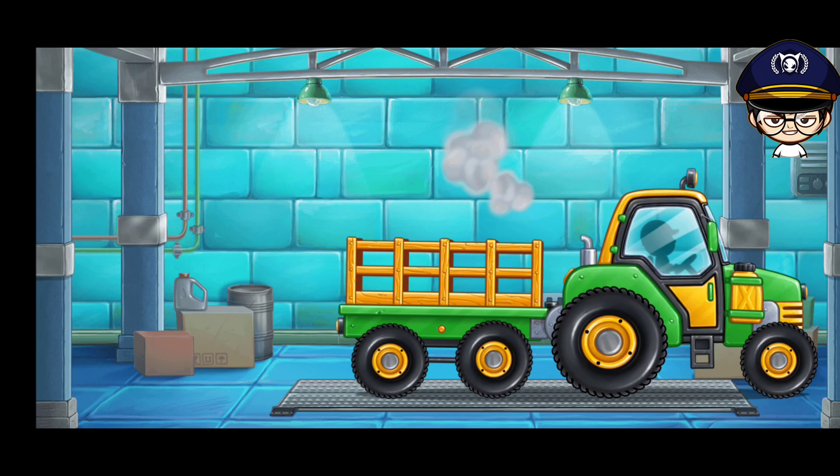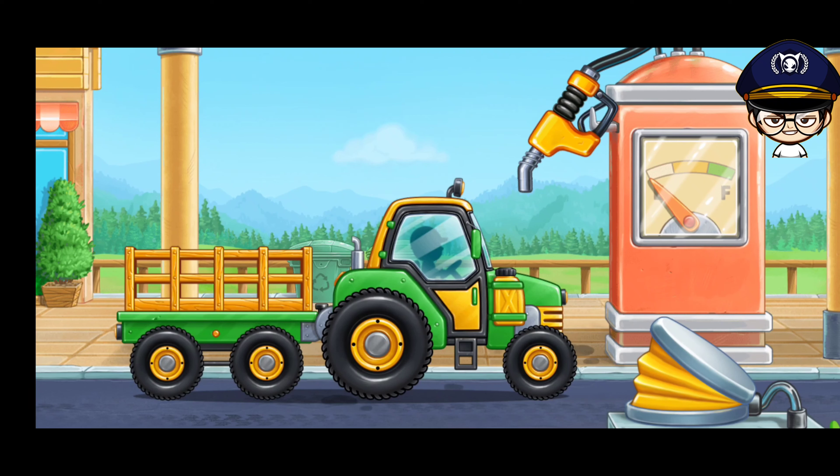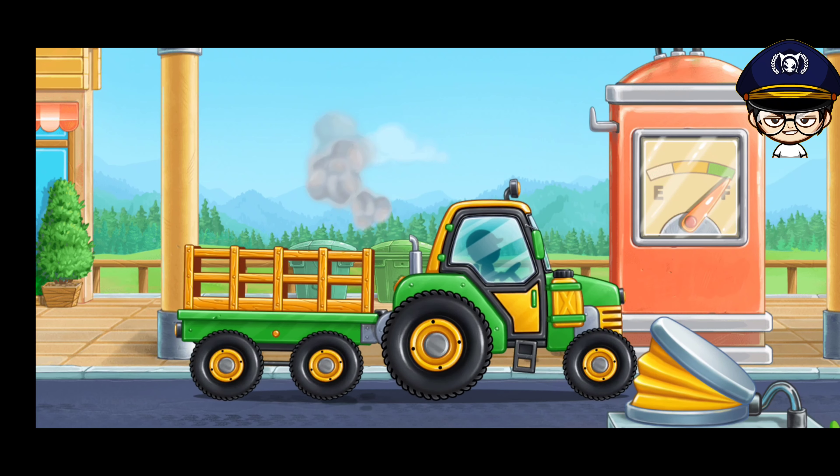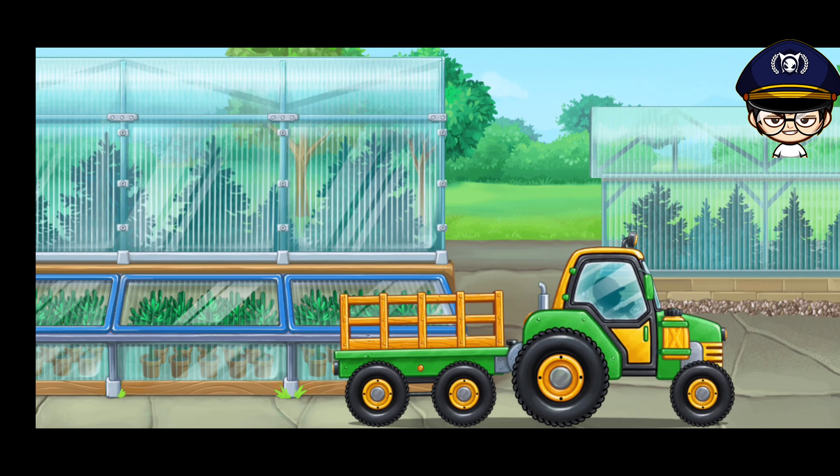You are doing really great. First let's fuel the tractor with carriage. Let's bring the grown seedlings to the field.